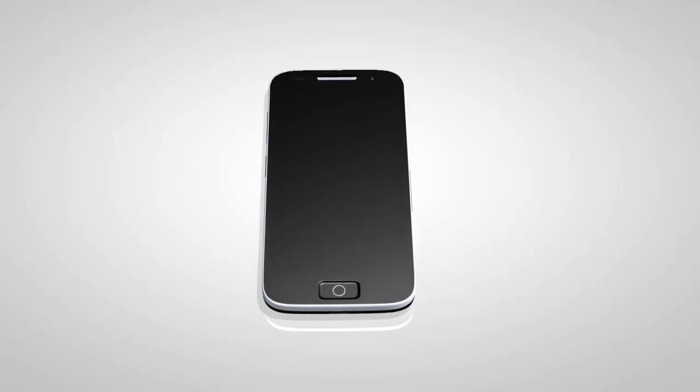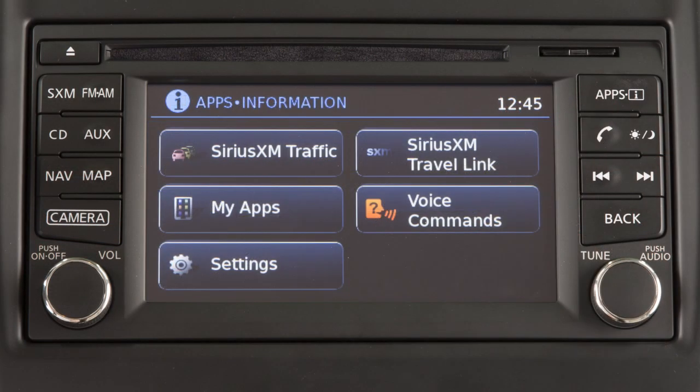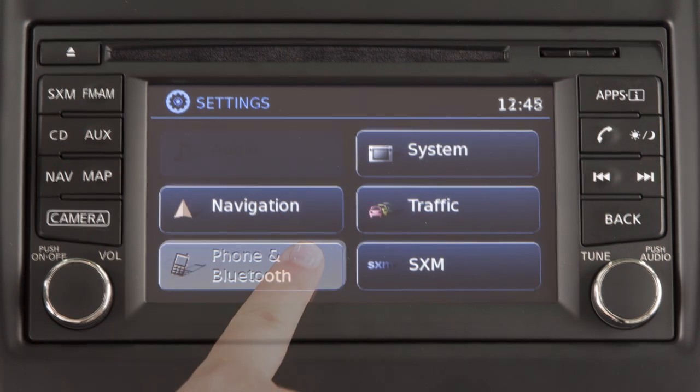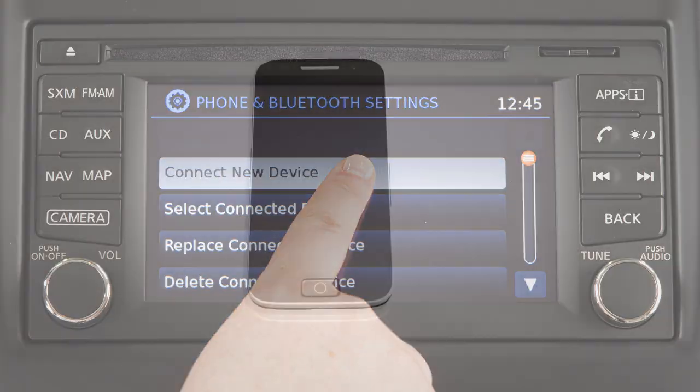To connect your device to the system, the vehicle must be stationary. Press the APPS button on the control panel, then touch the SETTINGS key on the display screen. Touch PHONE & BLUETOOTH, then touch CONNECT NEW DEVICE.